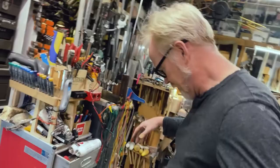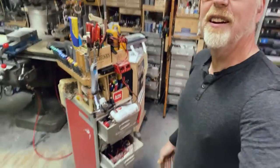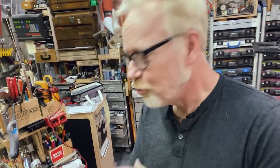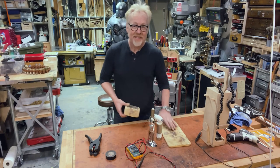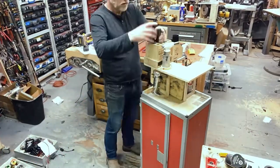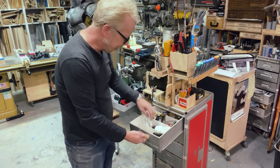Shop organization is a constant bugbear for any workspace, and in this video by Adam Savage, he tackles his electronics cart, which has feature-creeped its way into an unmanageable mess. He starts out by figuring out which tools and components absolutely need to be there, and clears everything else out. Overall, it's a deep dive on shop infrastructure and how to make a small space into a highly functional one.